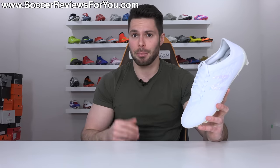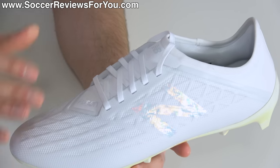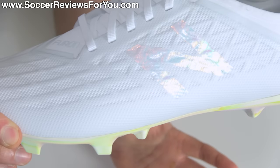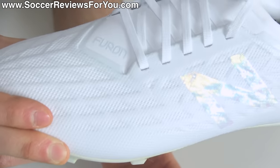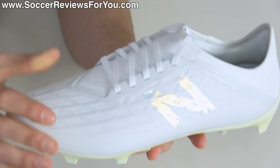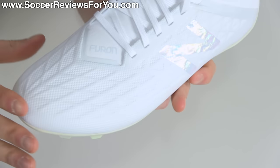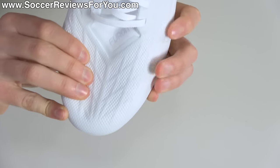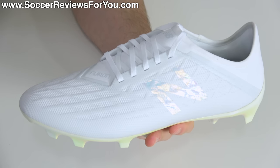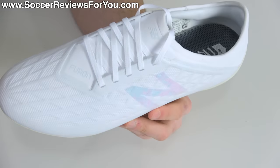The upper on the Furon V5 Pro is one of the more underrated uppers on the market right now. It uses their Phantom Fit material — a grid-pattern base layer of synthetic, with a thin mesh layer on top for structure, and then the Hydroskin top layer which is a TPU film that brings everything together. What you end up with is an extremely thin, super soft, and flexible synthetic material.